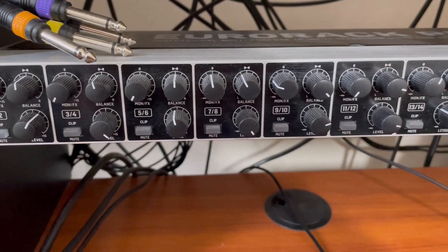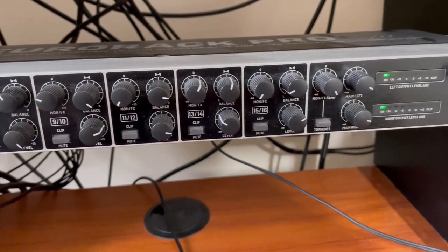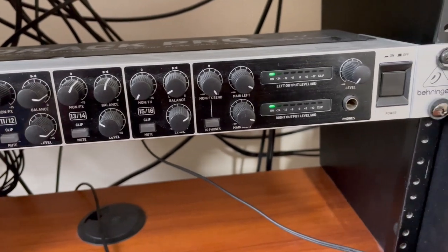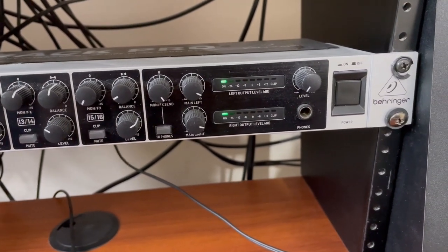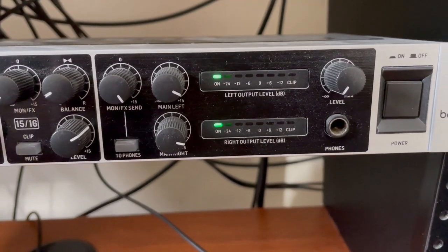You can see on the front that there are eight identical sets of controls, one for each stereo channel. To the right there are volume controls for the left and right channel.